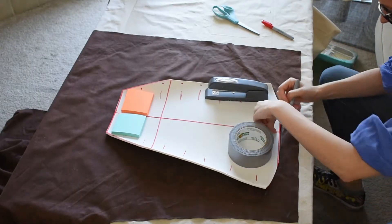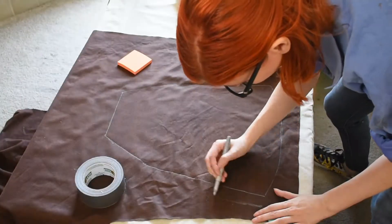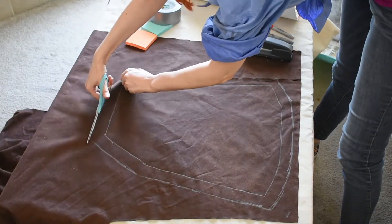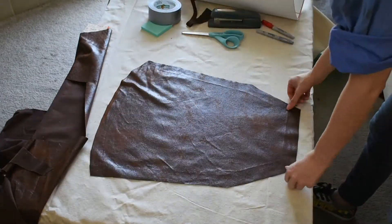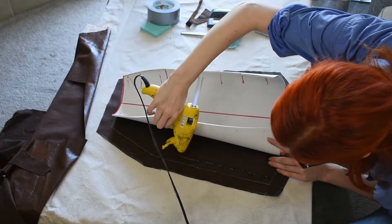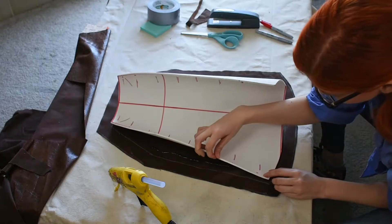I then place my foam on the fabric, trace out its shape with a marker that won't bleed through, give it about an inch of seam allowance to fold over, and then cut it out. Then I'm just going to hot glue my fabric to my foam, because hot glue is awesome — it's cheap, easily available, and doesn't put off any toxic fumes, so it's safe to use indoors.